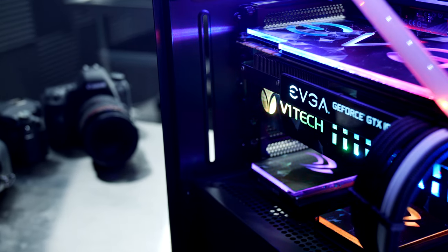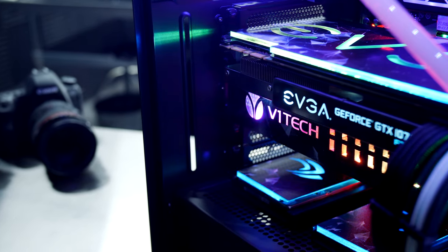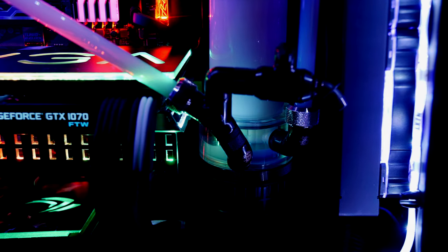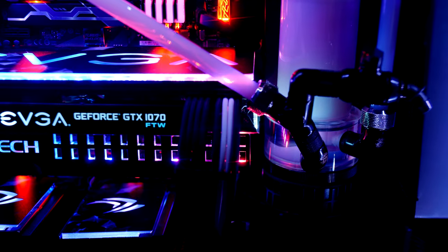As award-winning modders, we wanted to design mod products to not only be extremely customizable and of the highest quality, but also to be easy to install so that even if it's your first time building a computer, you'll be able to make it look high-end, professional, and one-of-a-kind.